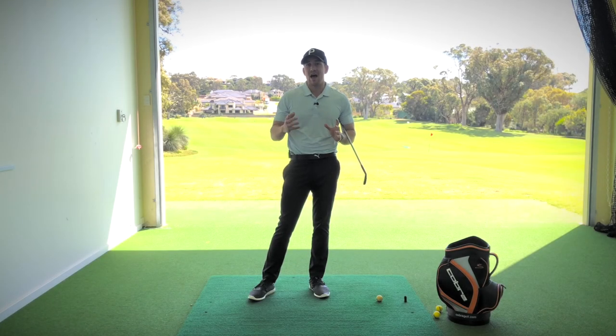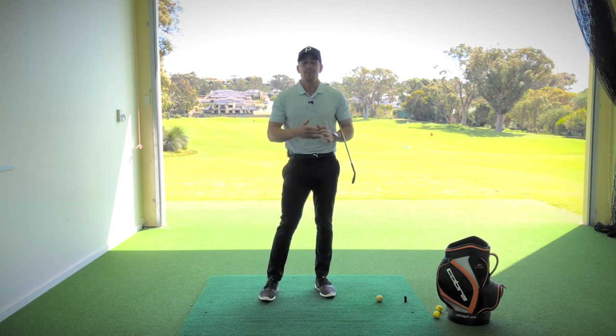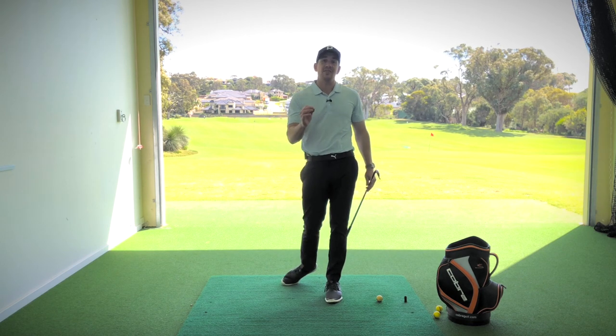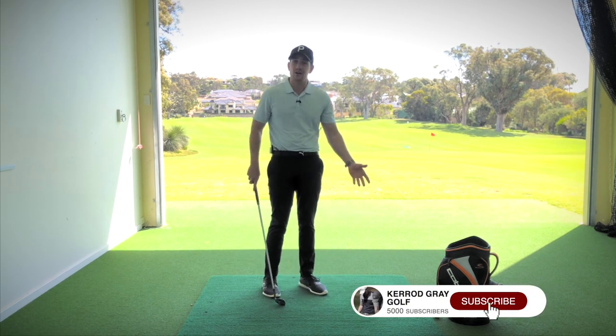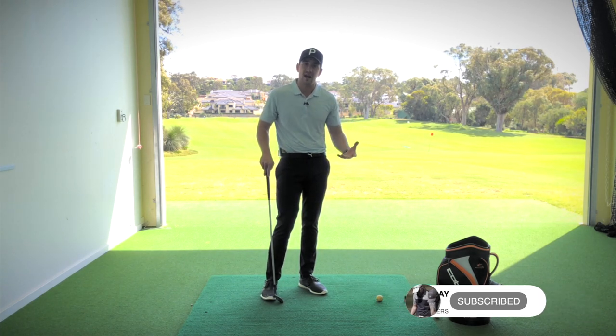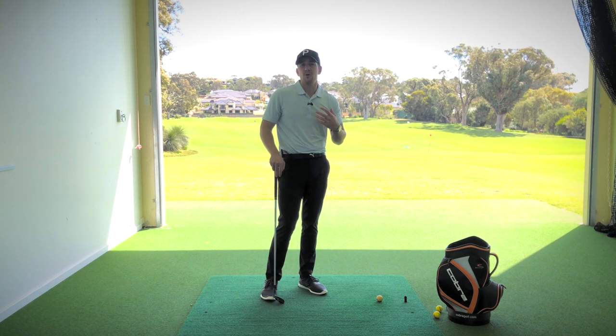One of the biggest challenges about golf is that it is an athletic sport played from a stationary position. Most other sports, the ball's coming towards you, so you can rely on your reactions to get the job done. However, in golf, the thing is just sitting on the ground looking at you. So it's very easy to get caught up in your setup and takeaway in a way where you're not moving as athletically or as dynamically as you possibly can, and therefore you're going to struggle with your distance, accuracy, and consistency.